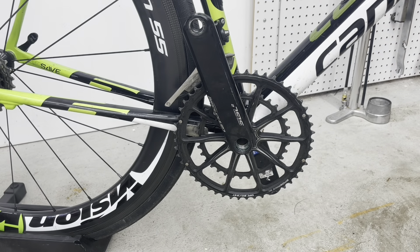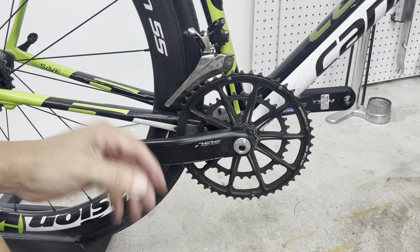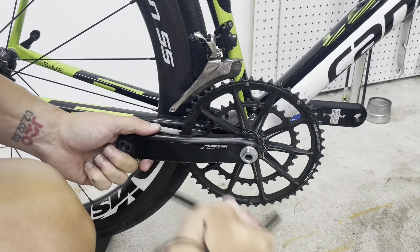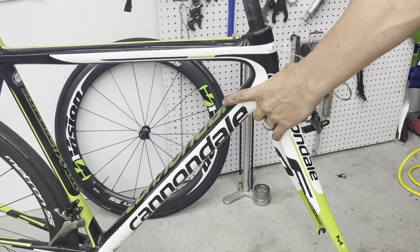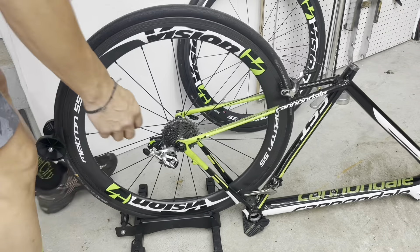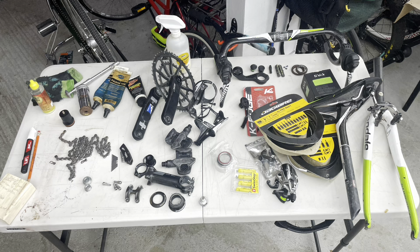Here we're looking at the Cannondale extraction tool. It's two pieces — you thread the eight-millimeter in there, and then you've got this over-backing tool. You put your eight-millimeter back in and crank it back out, very similar to the old-style crank-pulling tools. I knew the existing headset bearings needed to be replaced — I could feel it, it was a little chunky. Now everything's apart and it's ready to get cleaned.